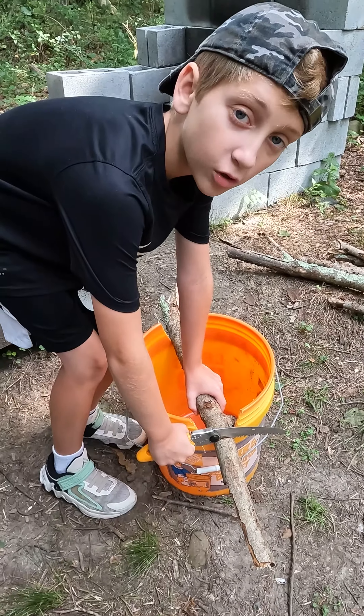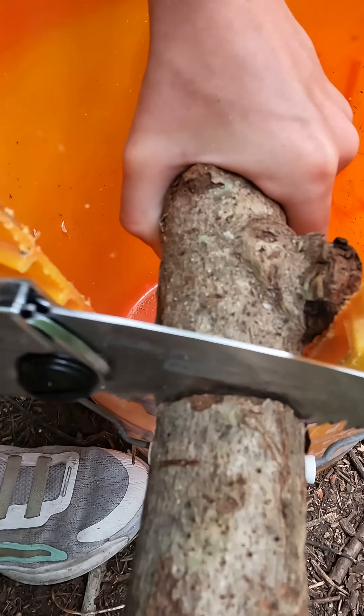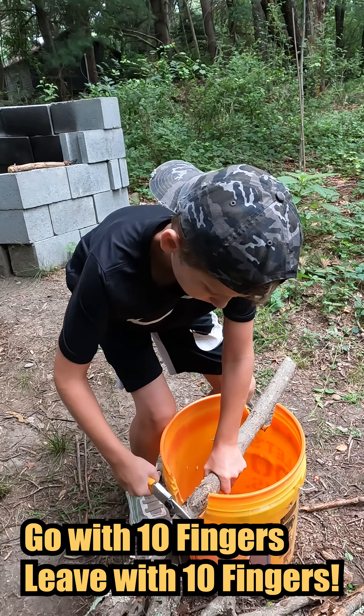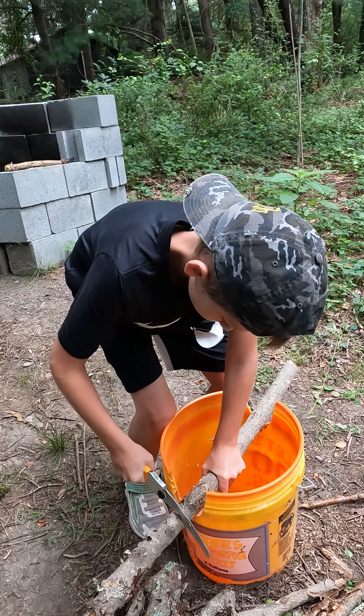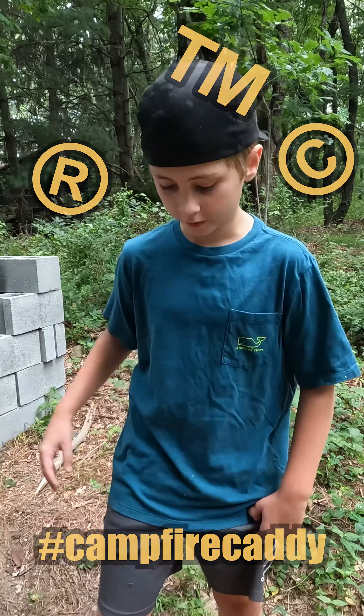The notches will hold your branches steady while you cut, and also keeps your fingers intact by keeping them away from the saw. Once you're done cutting, just toss your kindling and saw into the campfire caddy. Then you're off to the fire pit.